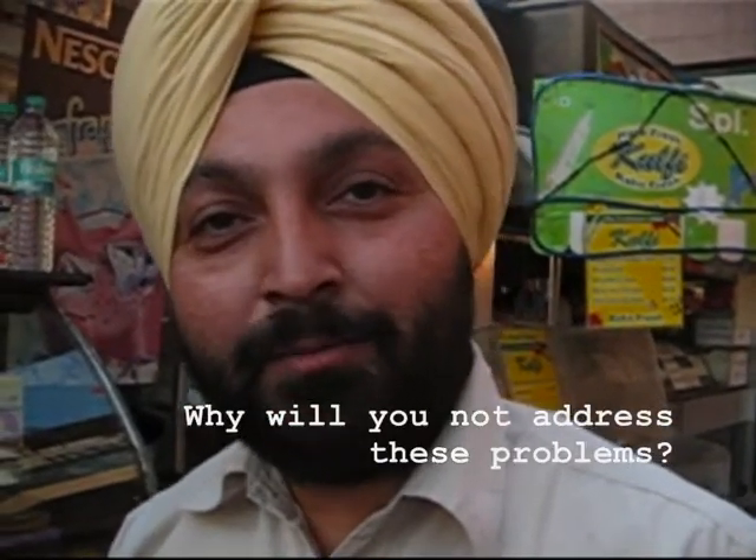Why will you not address these problems? These issues are already being addressed by researchers at Jaipur Foot and the developers of the Jaipur Stanford Knee. We actually reached similar conclusions.